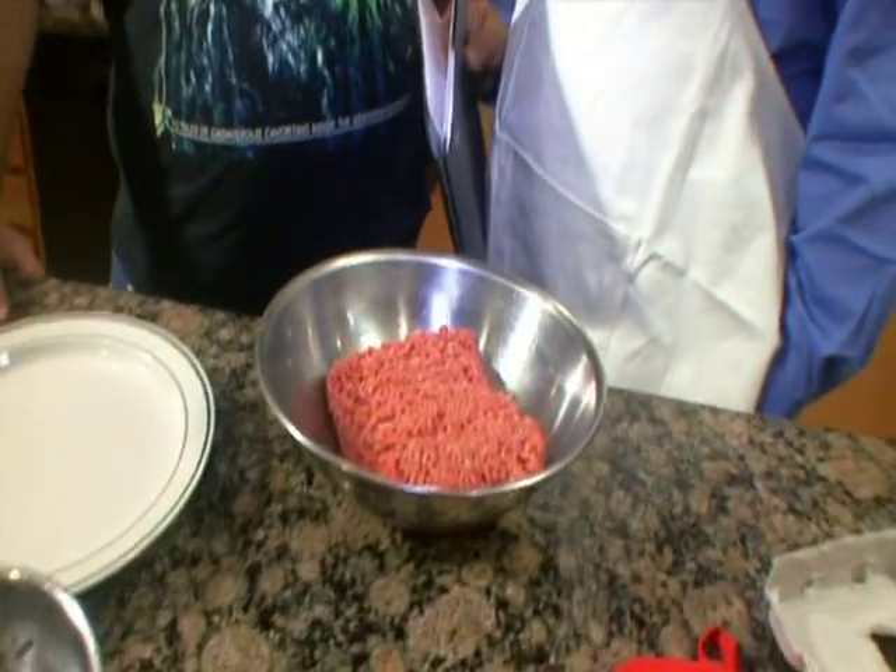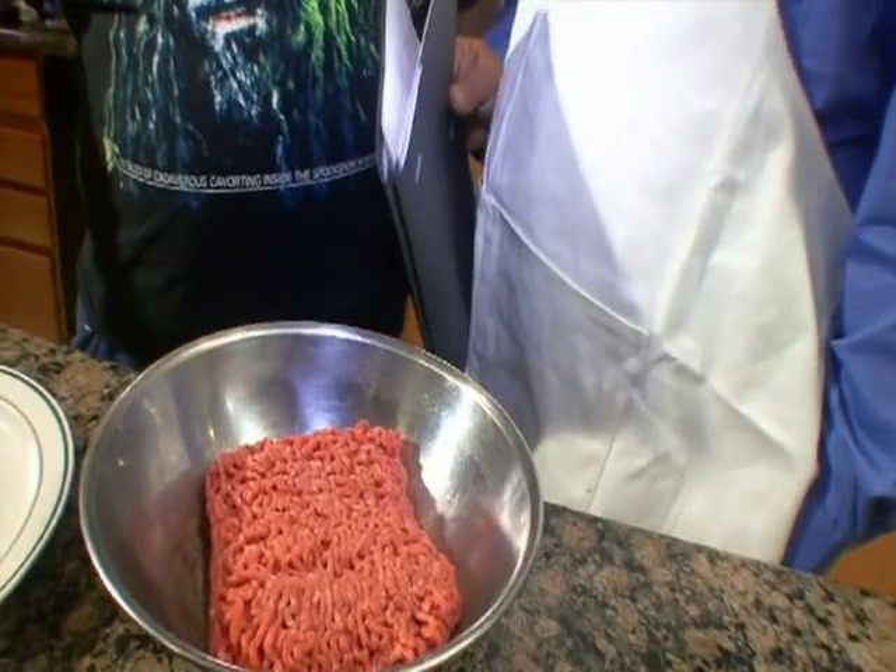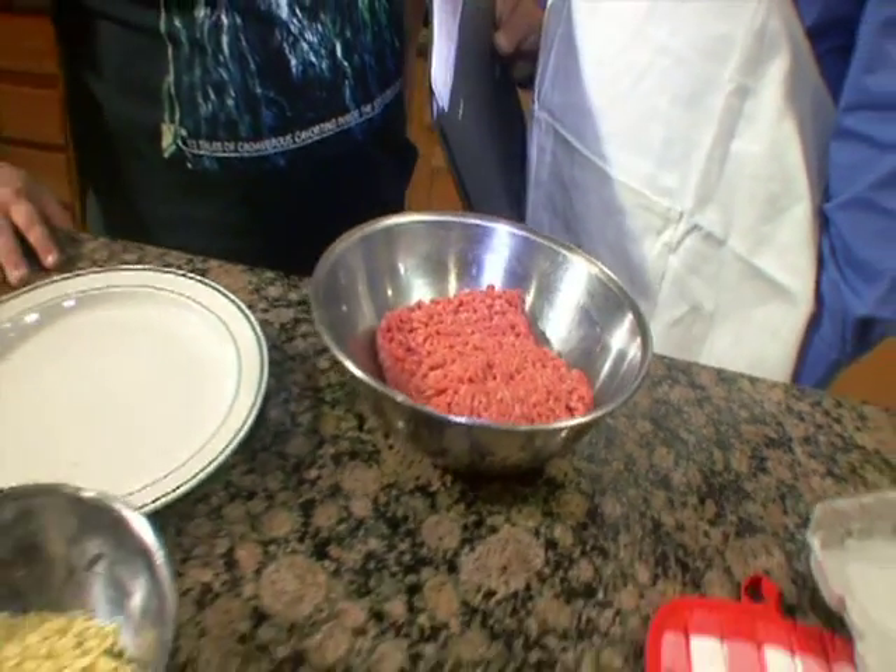My specialty is probably my meatballs — they go over big. I take a lot of time and preparation. Melt in your mouth. If you really want to be a hit at a party, show up with my balls.